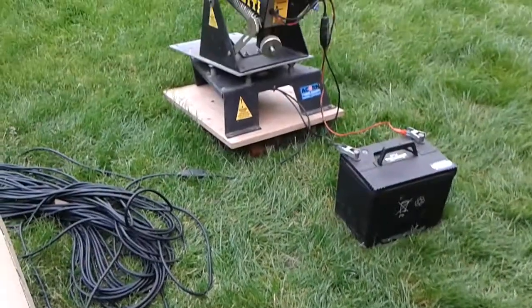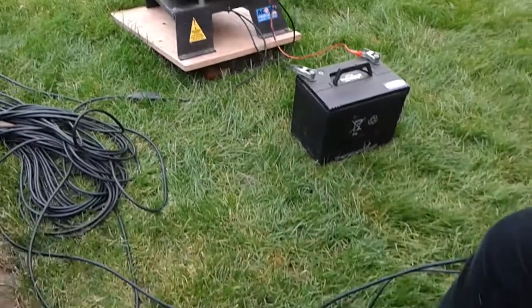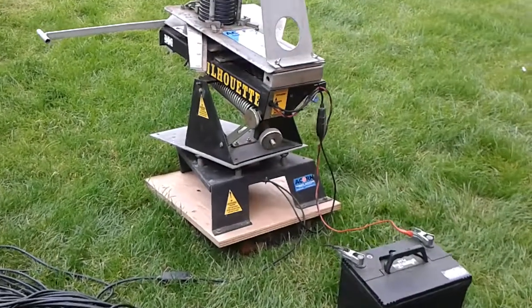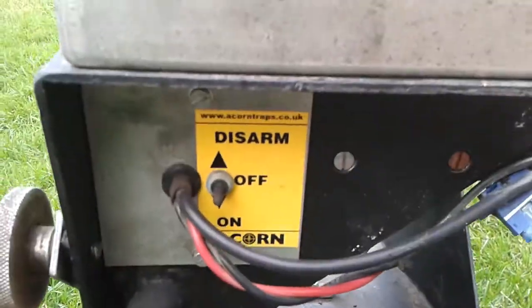There's a foot pedal which can be connected to the button, so one person can turn the trap on the foot button and another can fire the clays, meaning a third shooter doesn't know what's going to happen. The button can also be connected to the foot pedal to give you a fire action on the pedal.